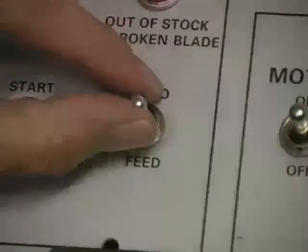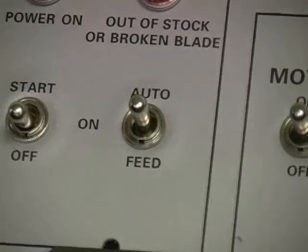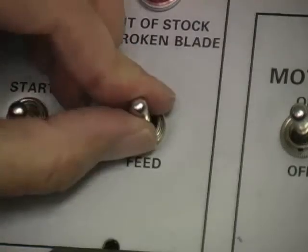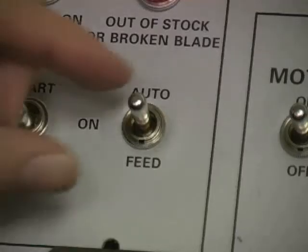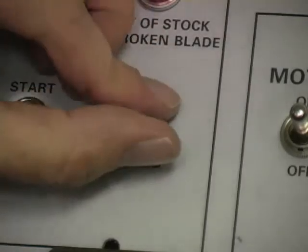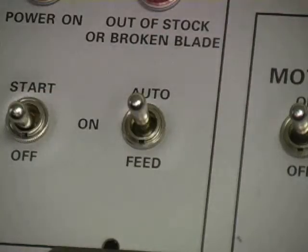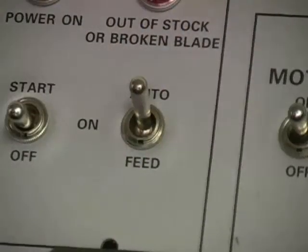The auto switch has three positions: start at the top, neutral in the center, and feed on the bottom. Before changing the part length, move the auto switch down to the feed position — this moves the bar feed forward. Put the switch in neutral to power up the control, or put the switch in auto to prepare to run an automatic cutting sequence.